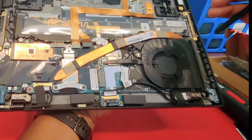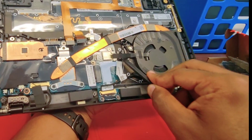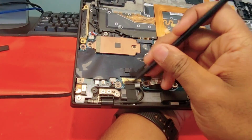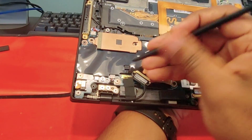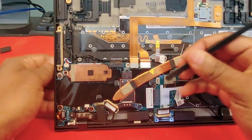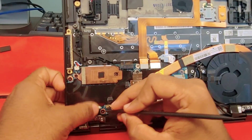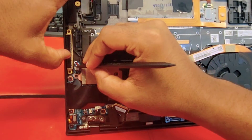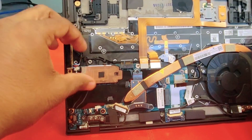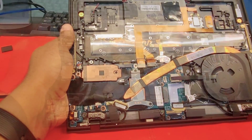This is the fan — be careful with this one. Disconnect the antennas. Now disconnect the LCD screen. You can use this black stick — it is really easy to work with this one. Disconnect this little connector. Make sure you don't pull the cable; use the connector itself, the white part.